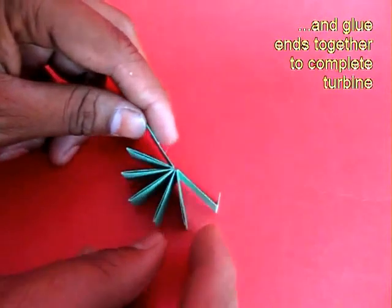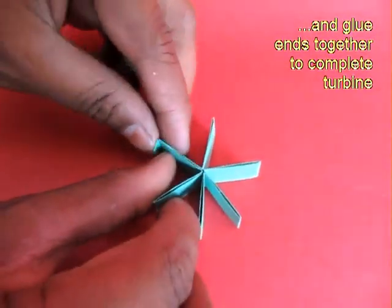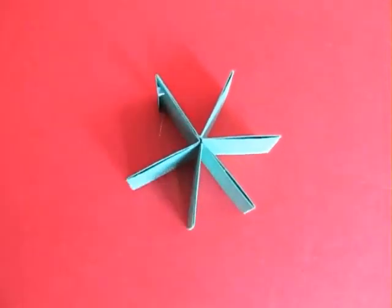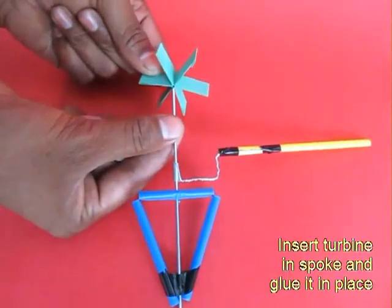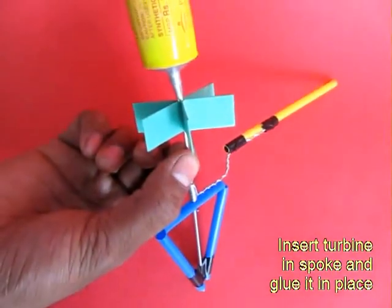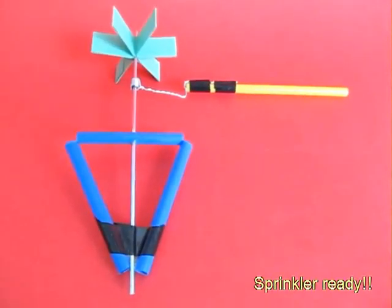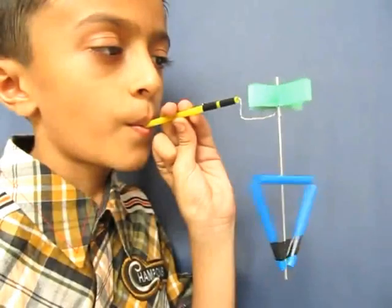When you open it, it will become like a circular turbine with a small hole in the middle. Now glue this turbine to the bicycle spoke so it is affixed to the spoke. Now the sprinkler is ready.